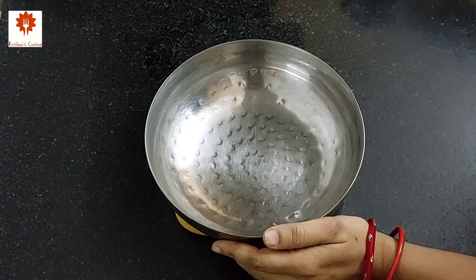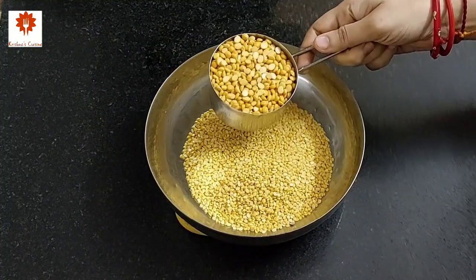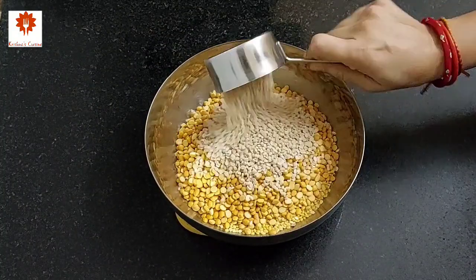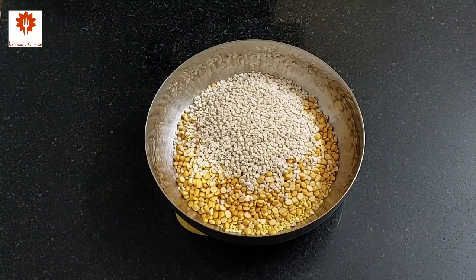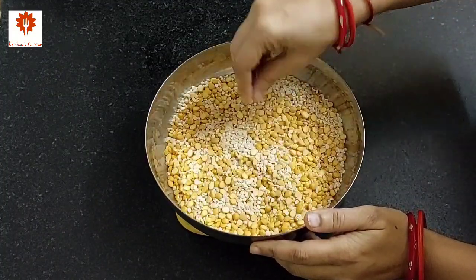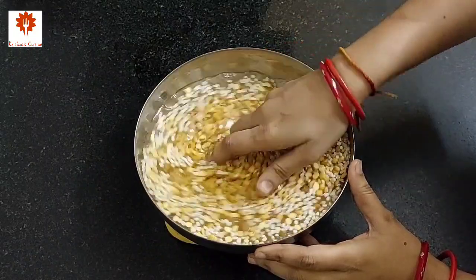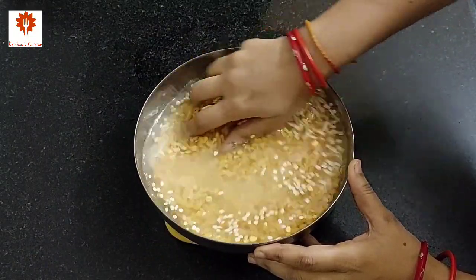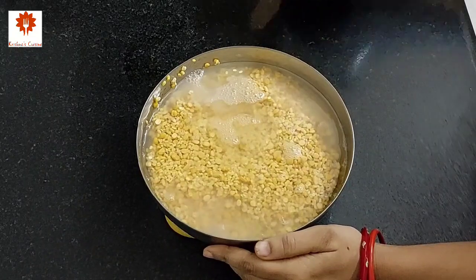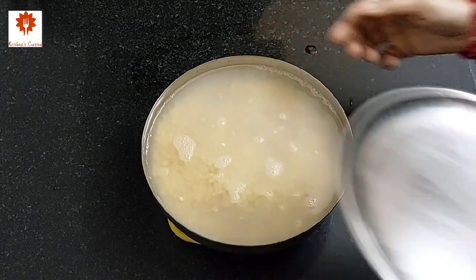So for Ram Laddu, take 1 cup of yellow moong dal in a mixing bowl, 1 cup of chana dal, and half cup of urad dal. We are going to use 3 types of dal here. Add water and wash it well for 2-3 times. Next add sufficient water for soaking the dal.